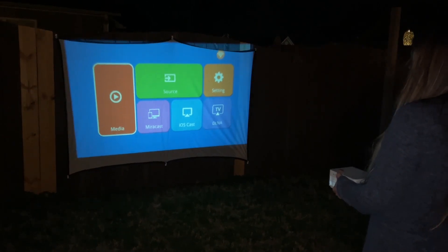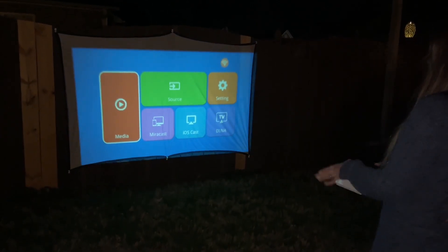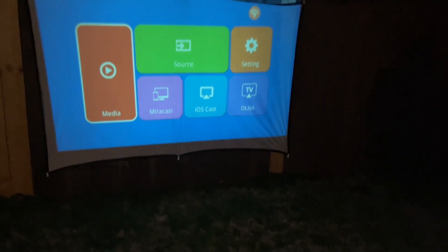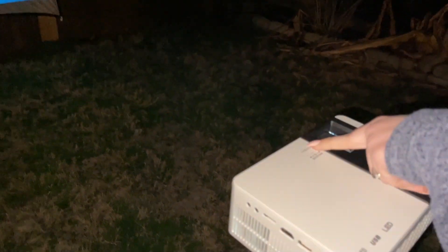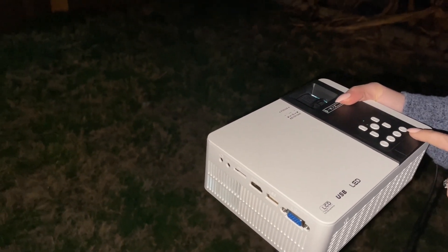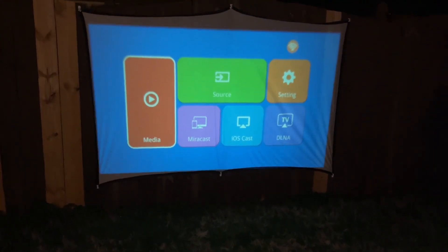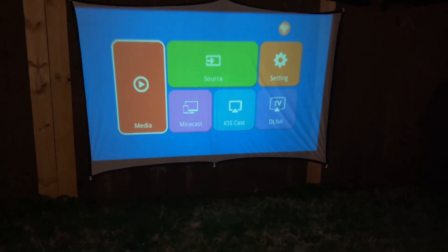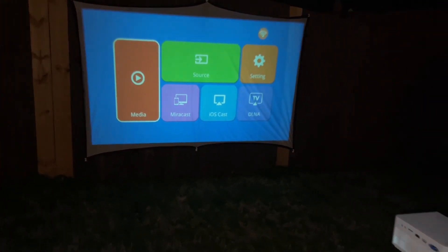Now I have the projector screen up. You can put it into focus with the little lens here in the front to make sure you have a clear picture. You can turn it on with the power button. Your source — you can plug in with your HDMI cord, so you can use your TV stick and have movies out in the backyard.